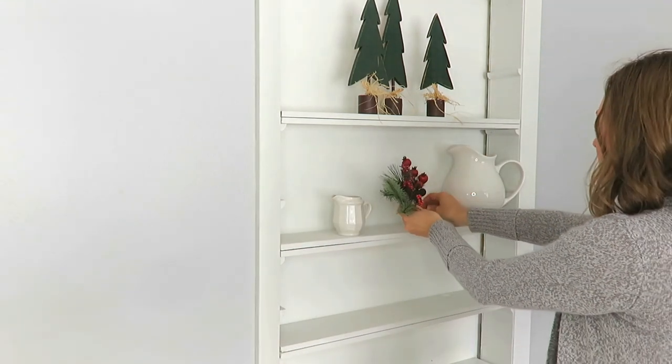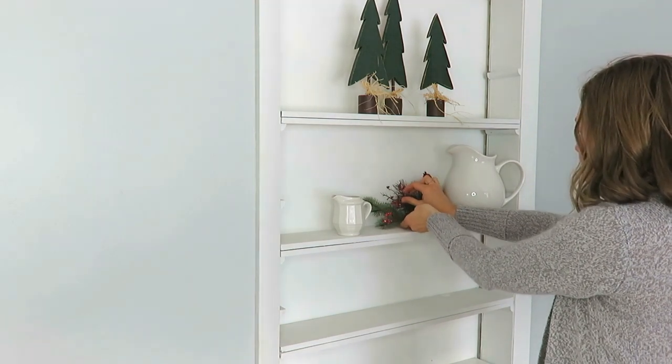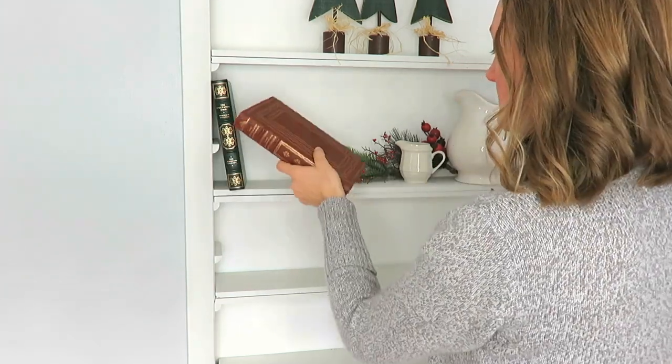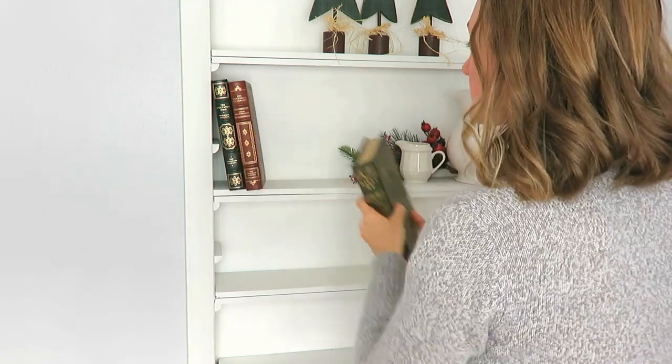On my second shelf, I decided to pull in a little piece of ironstone and then a picture I've had for quite some time that I found thrifting when I actually became an avid thrifter, so like six or seven years ago. I really like just that neutral white. And then on the other side, these books are actually part of a 15-volume historical set, and I just used a red, a red maroon, and then two different green colored ones. We just had those in our basement.